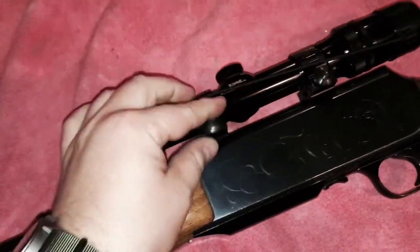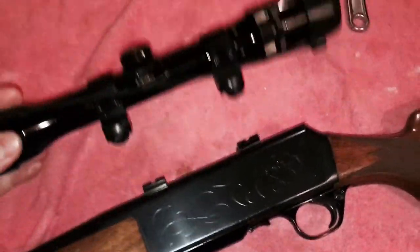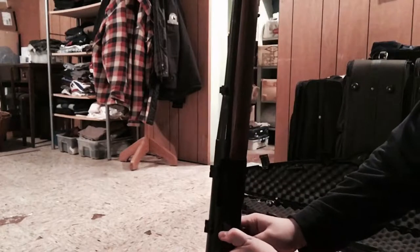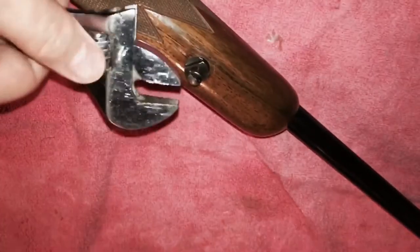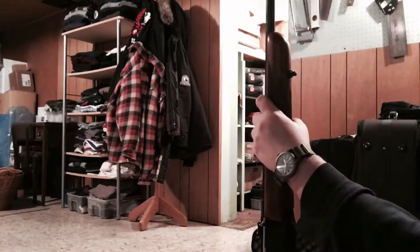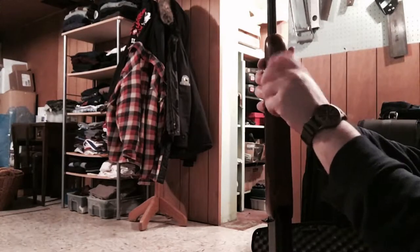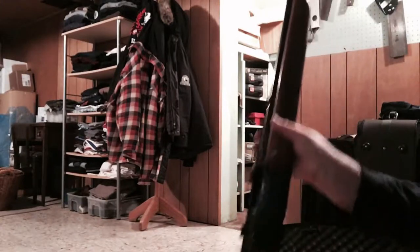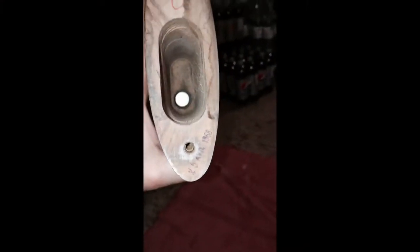First thing we're going to do is remove the scope and get that out of the way. Next, clear the weapon — pull the bolt back, check the chamber and check the magazine as well. Everything's clear, we're good to go. To take out the fore end, all you need is a crescent wrench. Give it one hard lock and then hand-twist it right off. Once it's off, put the bolt all the way to the rear and it should just slide right off. Next we're removing the butt plate and the butt cross bolt.